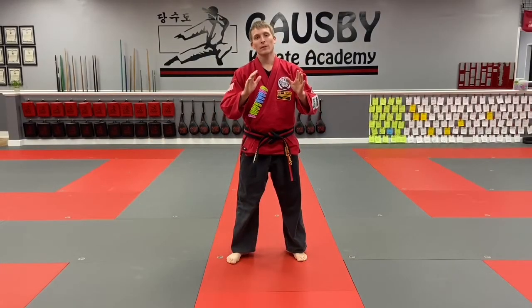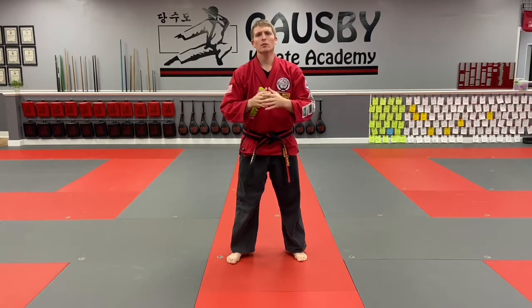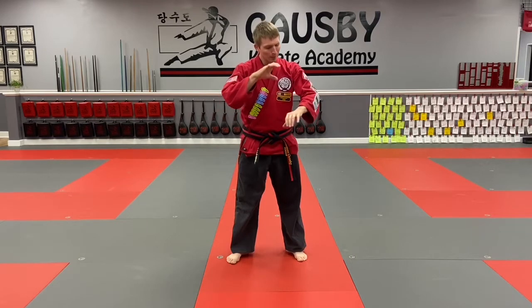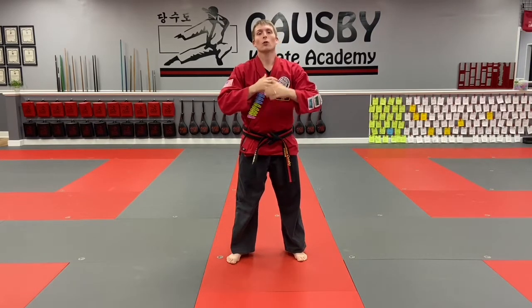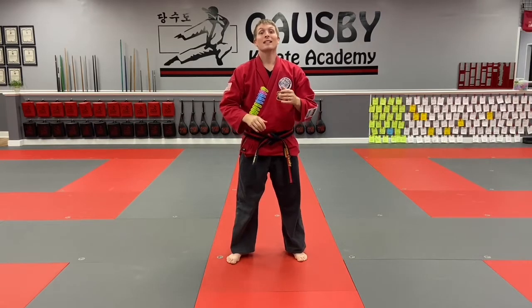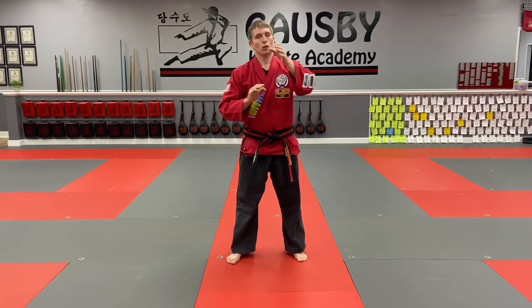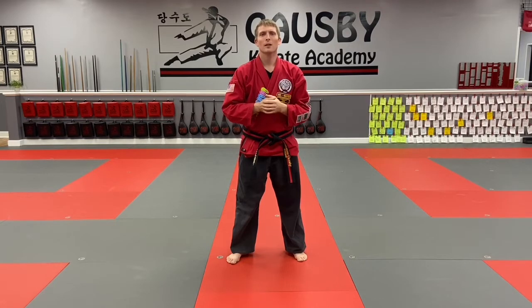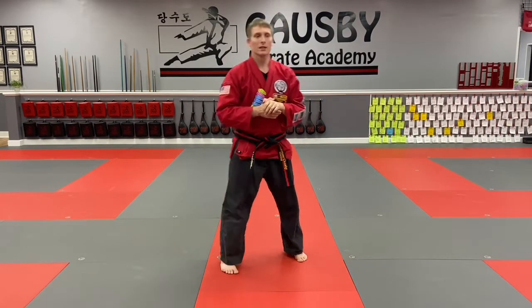Alright, self-defense week! I'm really excited about this topic because honestly we don't talk about it a lot but we probably should. A lot of times in class we talk about somebody grabbing our wrist, our neck, or grabbing our body — today we're going to talk about clothing grabs. You will need a partner, so maybe one of your people at home can help you out, or a brother or sister. The dog or the cat probably won't be good partners for this one.